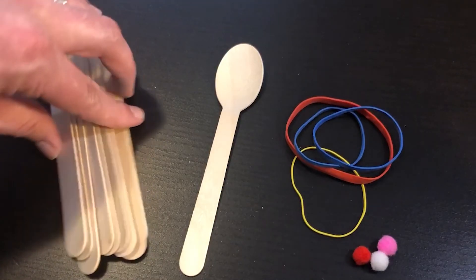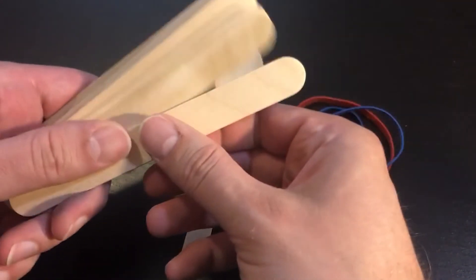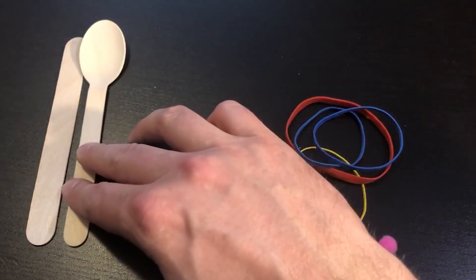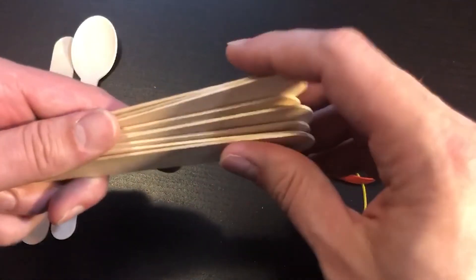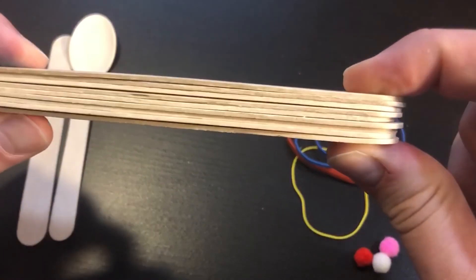It takes almost no time to make this catapult — it is a very fast and easy craft. To get started, I'm going to take one of my popsicle sticks and set that aside with my wooden spoon; we'll come back to those in a few minutes. Until then, I'm just going to take the remaining popsicle sticks and stack them just like this.